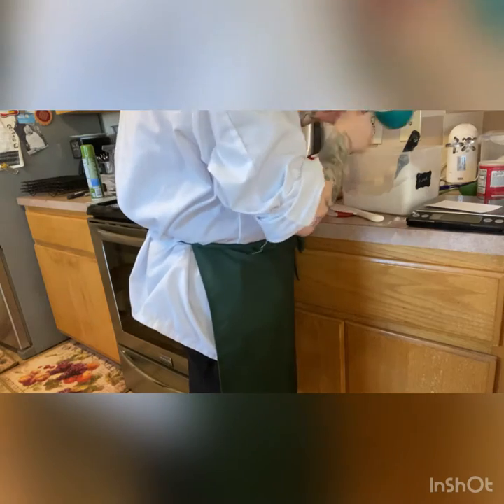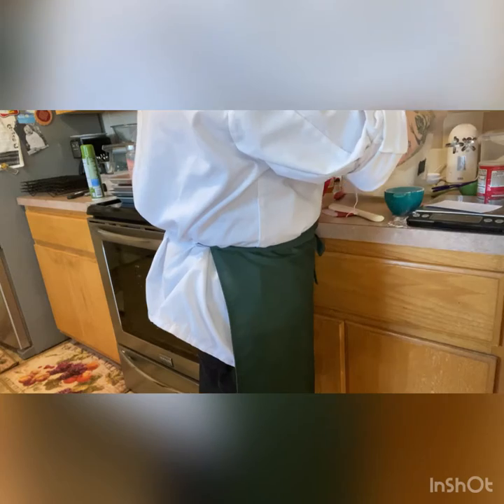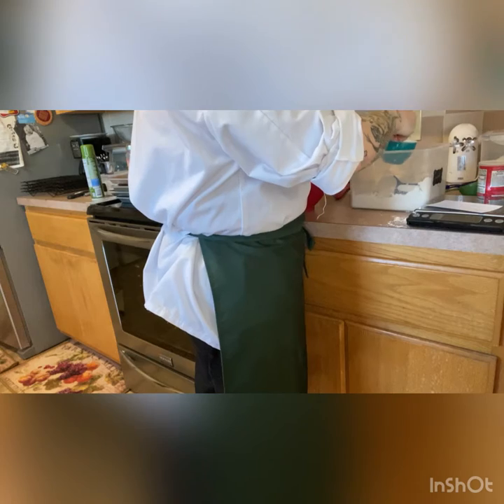That's two cups of flour. Bring it back to the handle, scrape across — that's our three cups of flour. Let's put the flour to the side.